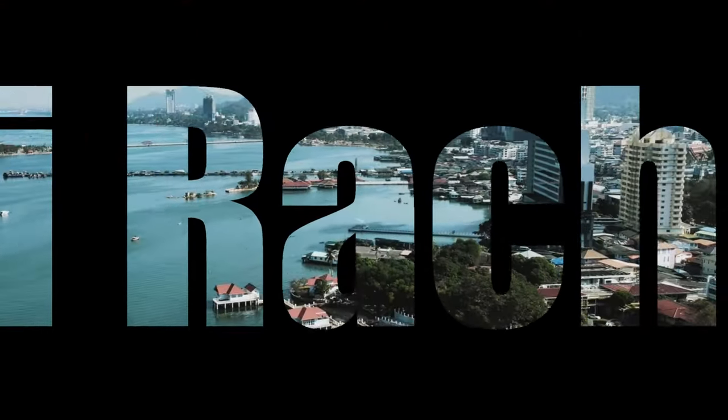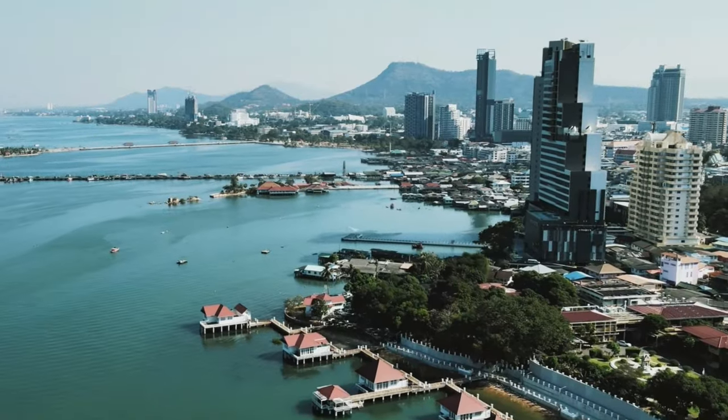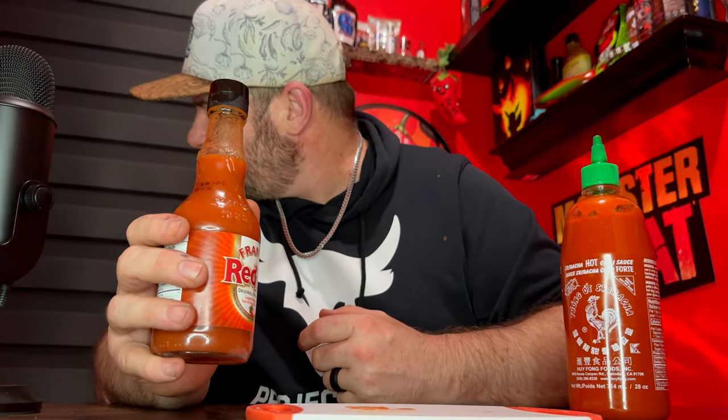Sriracha is a great sauce. It's named after a town in Thailand. The hottest pepper in it would be the Thai pepper at about 50,000 to 100,000 Scoville heat units. The cayenne pepper in Frank's is roughly 30,000 to 50,000 Scoville heat units, so the Thai pepper is a bit hotter.